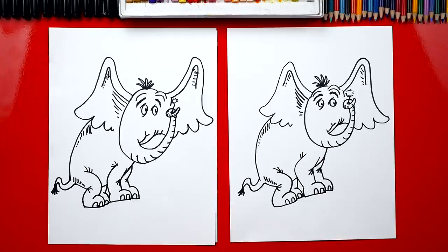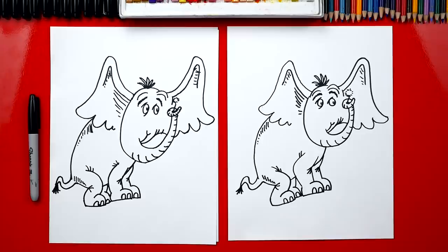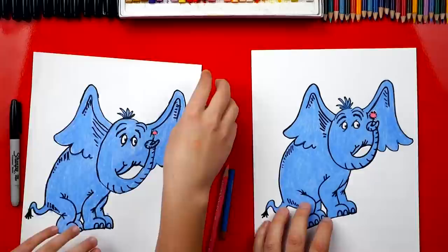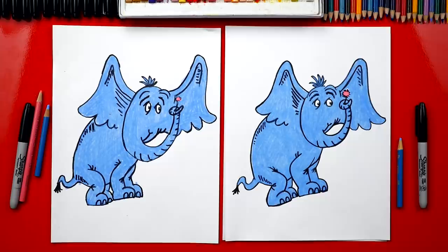Now we still need to color him — he's gonna look so much better once we color him. This part we're gonna fast forward, but you guys can pause it at the end to match the same color. Good job coloring Horton — that's a lot of blue! If you want at home, you could pause the video to match the same color, but it's pretty easy — it's just blue and then pink for the little clover. You could also color him gray because in the animated movie he's gray, but I think in the books he's blue.